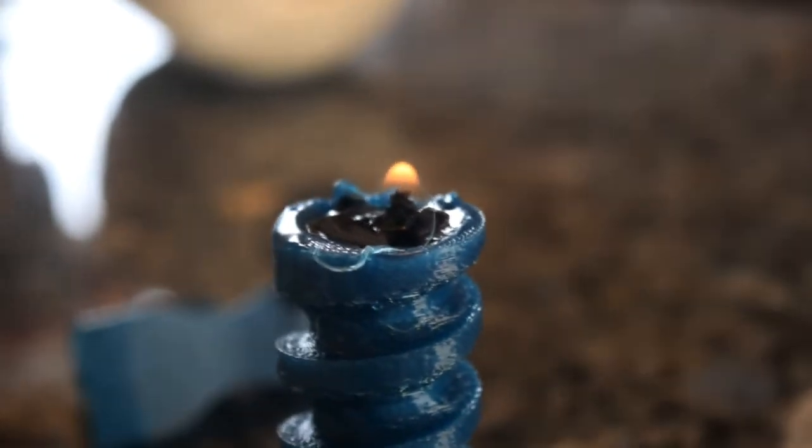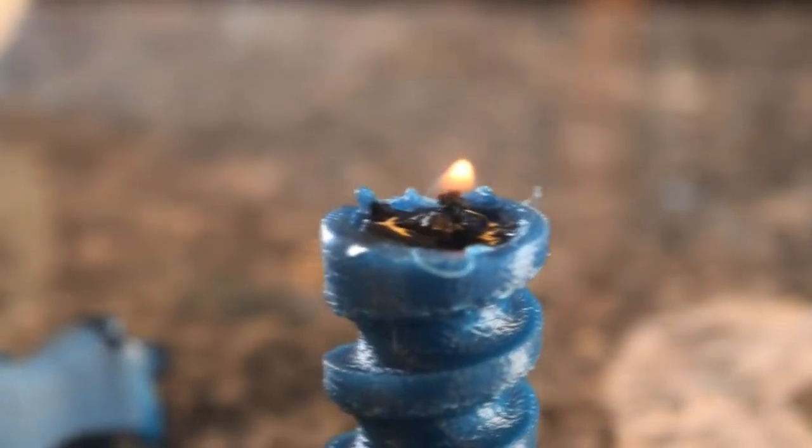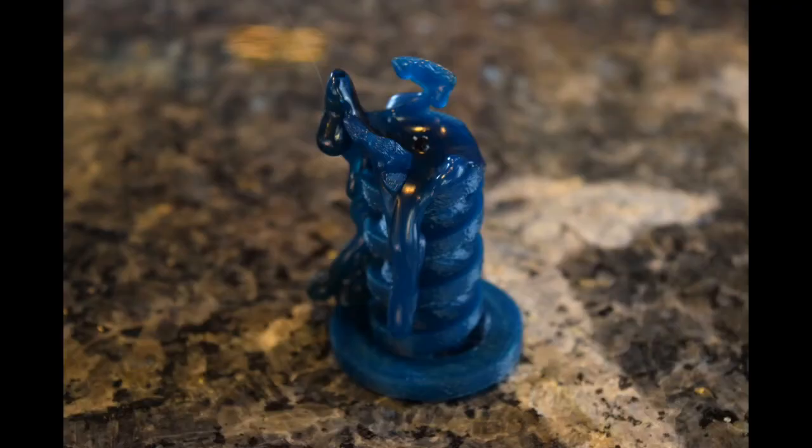Yes, the wax does burn just like a candle. Yes, you can 3D print a candle and it does work. Here's a shot of it after it burned for about half an hour or so. Obviously I'm not a professional candle maker, so maybe there's some tricks to making candles that I don't know about — if you do know, leave a comment below. Anyways, this is answering your question on whether a 3D printer can print out a candle successfully.